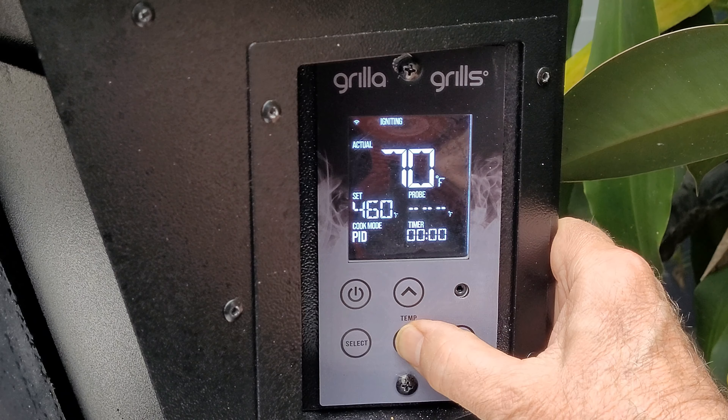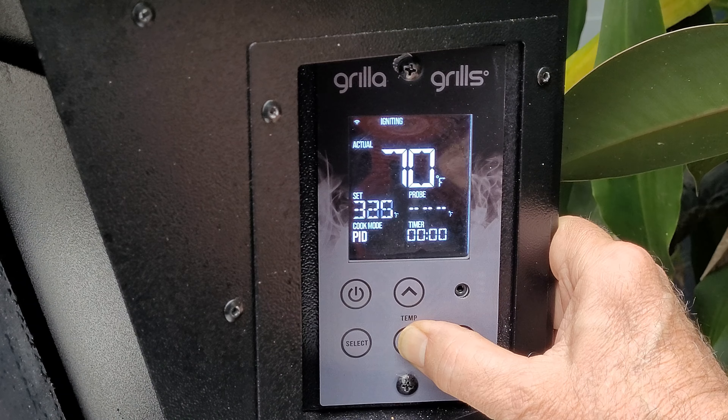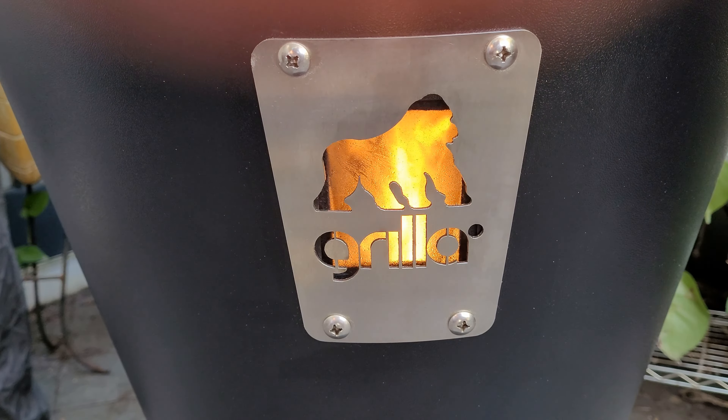I've got plenty of pellets in the hopper — we're using fruit wood. We're going to set the temp today to 275. Our Grilla is up to temp. Just going to get our chicken thighs on here and let this Grilla do its job. Plenty of cooking space here. Let's get our lid closed.